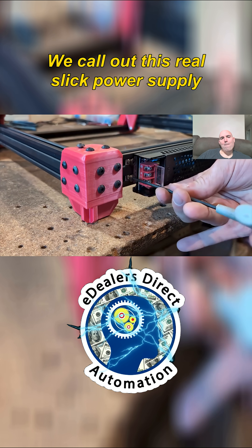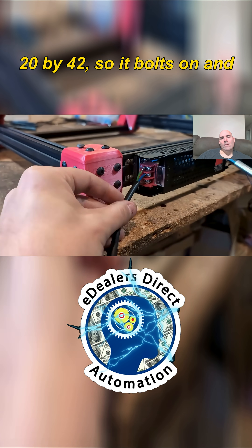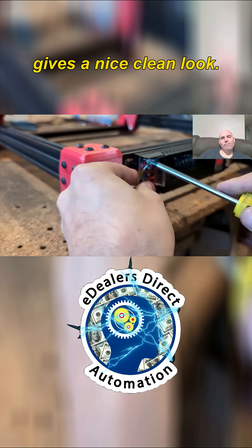We call out this real slick power supply that's almost the exact same dimension as the 20 by 40 tube, so it bolts on and gives a nice clean look.